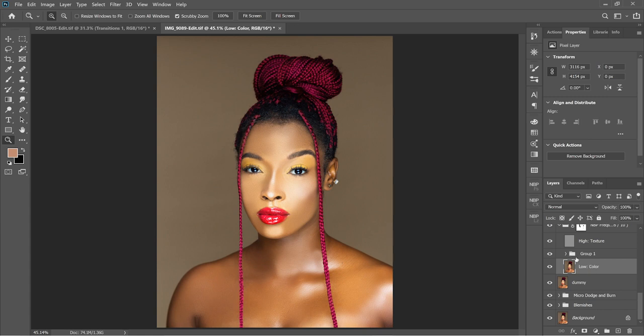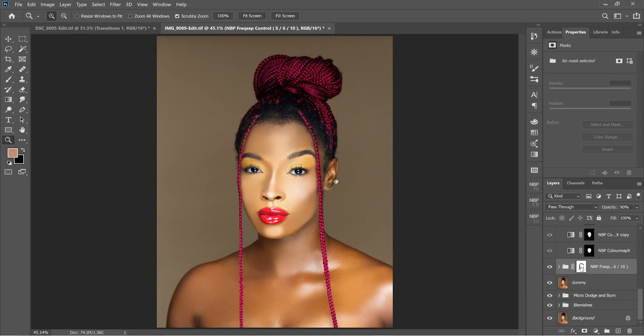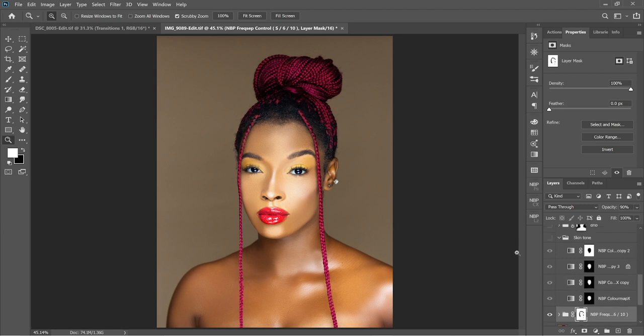I didn't touch the high frequency layer at all. Then after that I created a mask, because when I do this stuff it gets onto the hair, the eyebrow, and in the eye. The mask is just to make sure the eyes, eyebrows, hair, and lips are not affected by the skin painting.